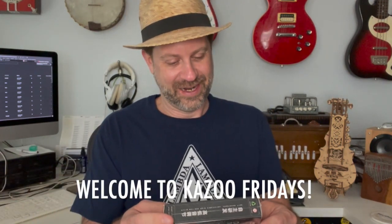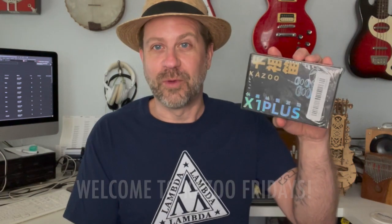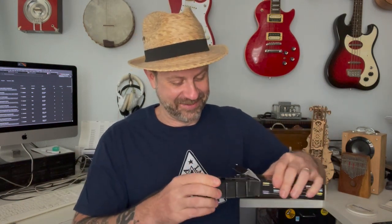This is exciting — turned out to be a kazoo Friday's video, who knew! The X1 Plus kazoo — we've got to figure out what this is. It's funny because most of the things I've been sent on this channel have been kazoos. I guess I've got something I'm known for! Oh, this is different — I've never seen anything like this. Look at it: it's got two different reed spots. This is a cool-looking kazoo.